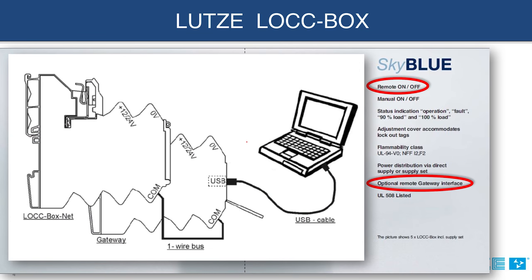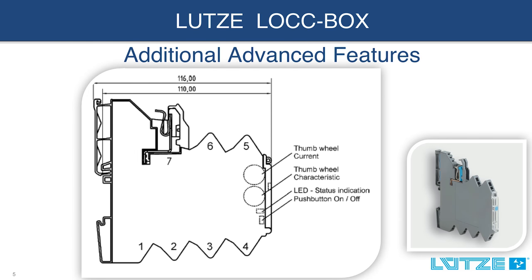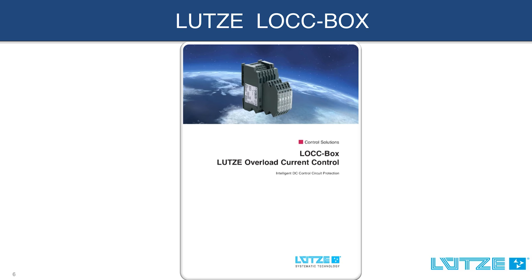One of the most impressive features the lockbox has to offer is the adjustable trip curve range from 1 to 10 amps and five adjustable characteristic trip curves. So when you require accurate, flexible, reliable, and safe control circuit protection, check out the innovative Lutze lockbox.